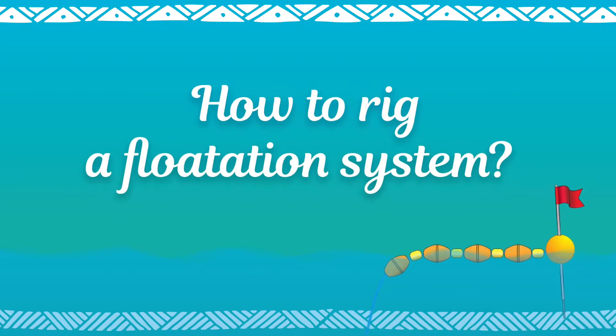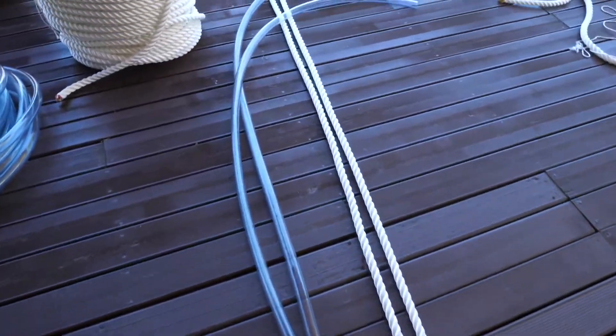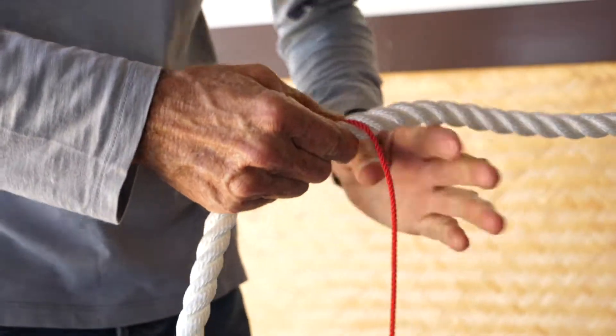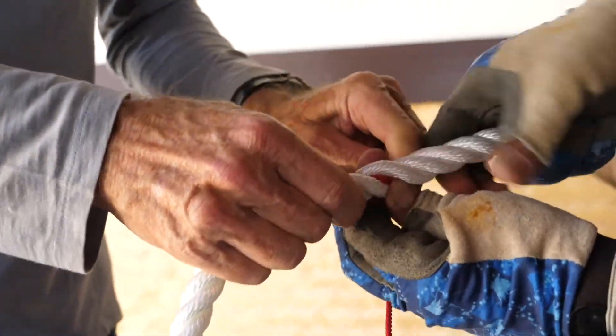How to rig a flotation system. A poly pipe sheath can be added to protect the rope against the shape of the surface floats. Secure one end of the curalon rope to the nylon main rope — it will be used as a messenger cord.